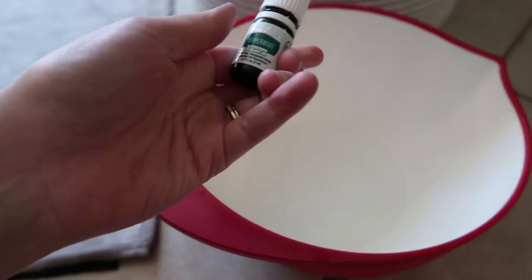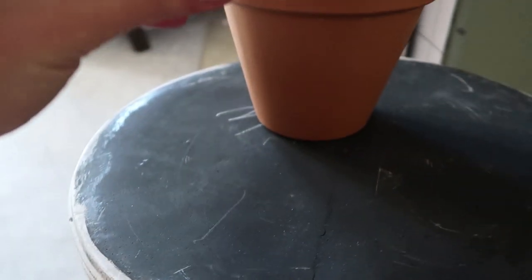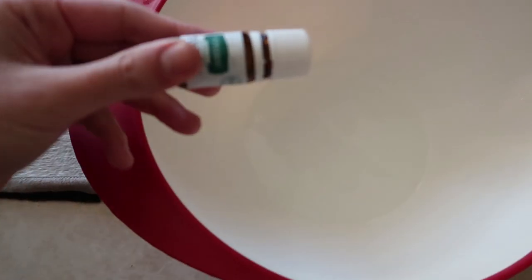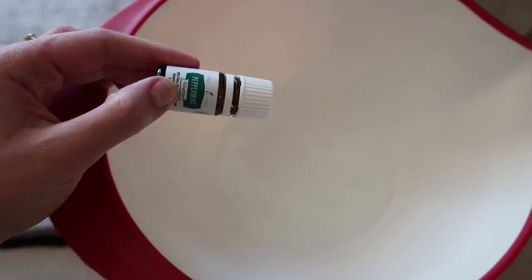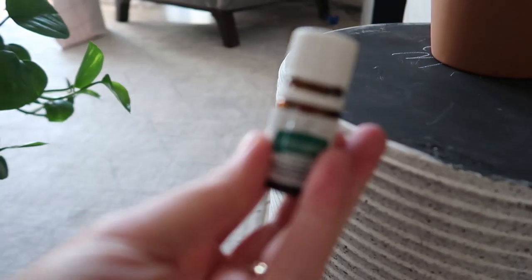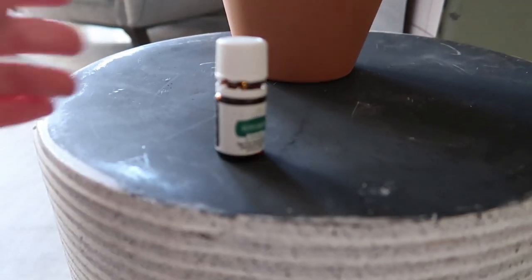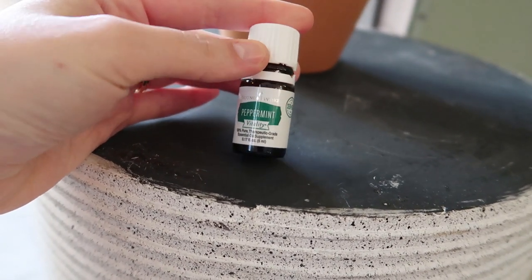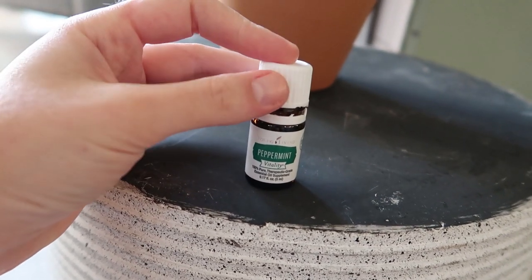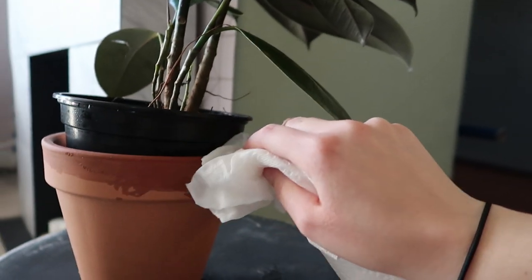The last thing I do for my plants is take a little bit of peppermint oil and dab it around the pot at the bottom. This time I'm going to dilute it first — just a few drops of peppermint oil into a little bit of water — and then use the cloth to wipe down the outsides of the pots. I don't want the peppermint oil to get into the soil, just around the outside, because most insects and bugs hate the smell of peppermint. It smells really strong even with only four or five drops in all that water, which is a good thing.